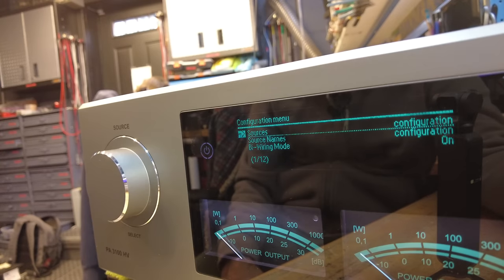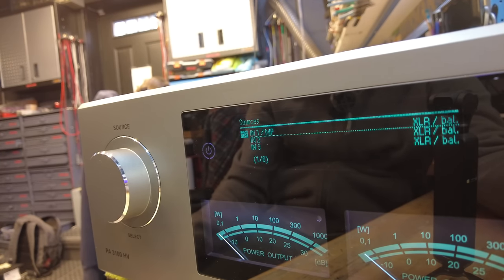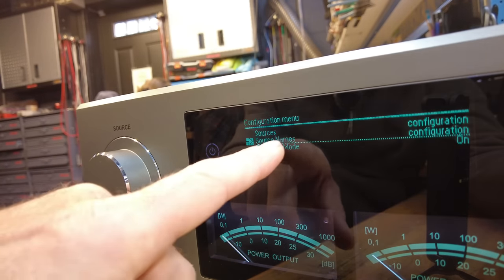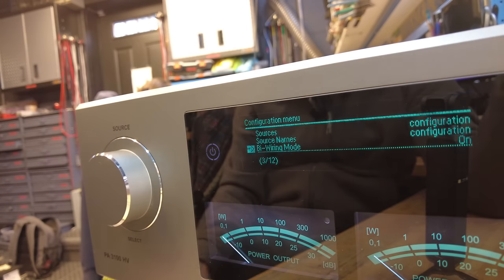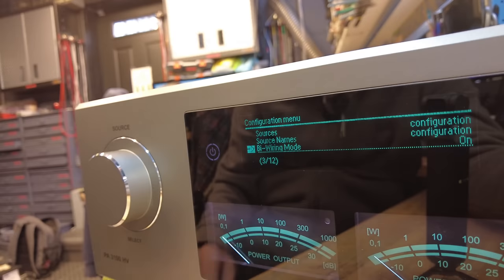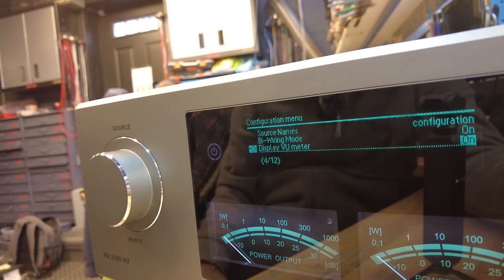The setup menu isn't overwhelming at all. You can name and disable inputs — there's even the ability to rename them. The bi-wiring mode is very interesting: the outputs on the back are configurable for A/B operation with two sets of speakers, or if you're going to bi-wire a speaker you can activate both outputs all the time, toggled right here in this menu.